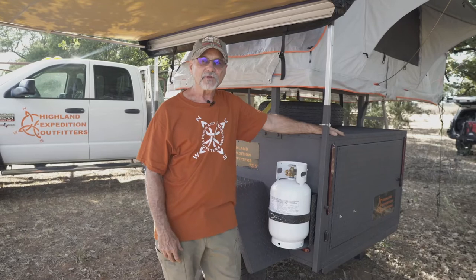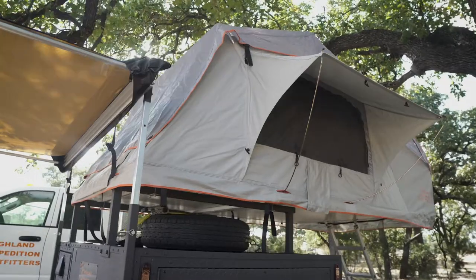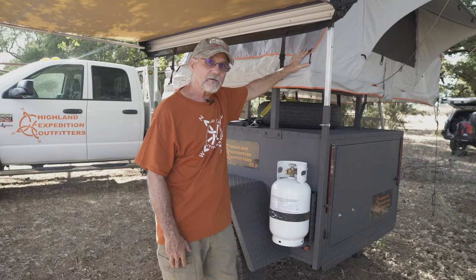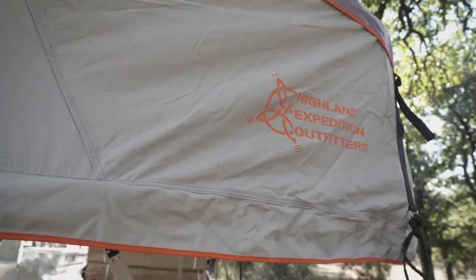All of our T-Series Expedition Trailers come standard with the rooftop tent. New for 2020, we are featuring this 56 inch tent. It has the veranda, comes with the annex, and the new color gray dressed out in the orange trim.